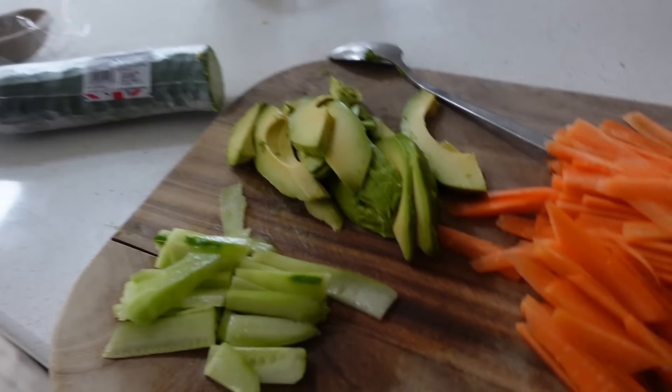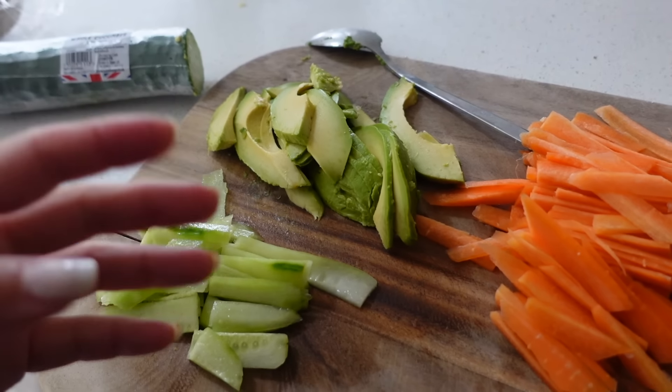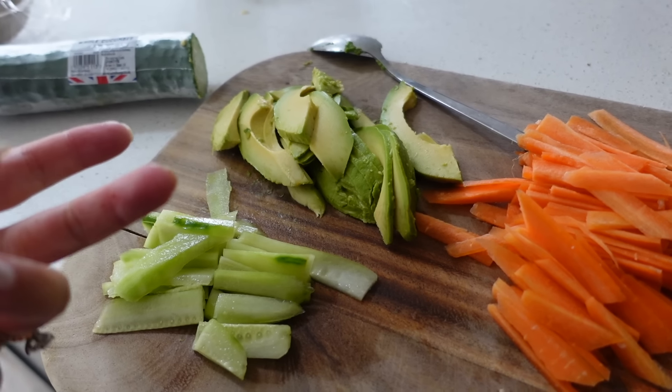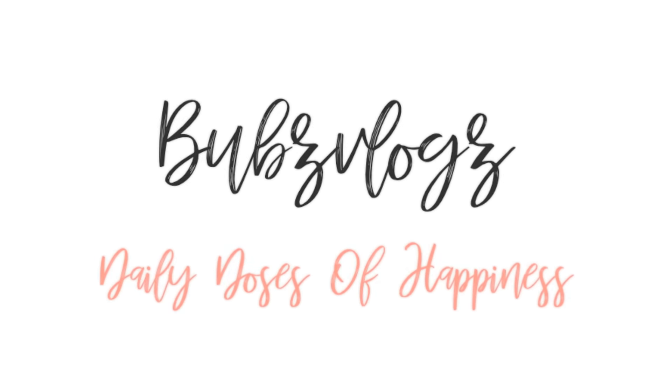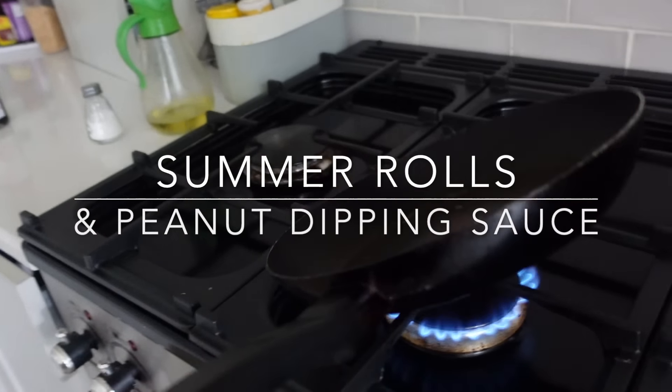I'm using chicken for my summer rolls, but know that you don't have to use chicken. It could be vegetarian — you can use tofu, or you can put egg or shrimp. I will flip it, but I'm gonna go ahead and make the dipping sauce.